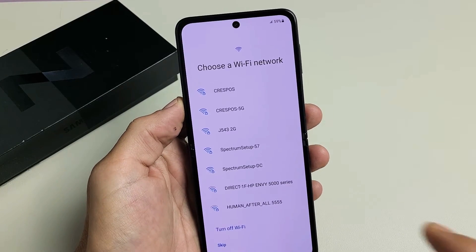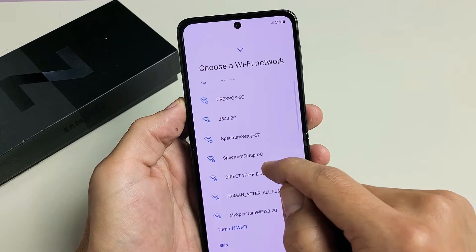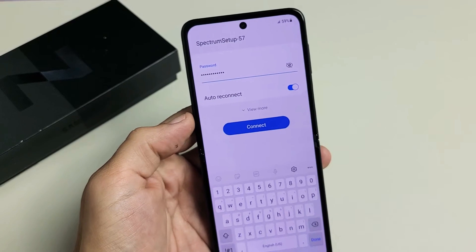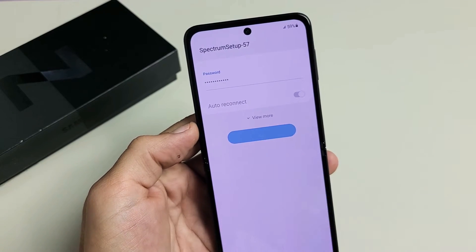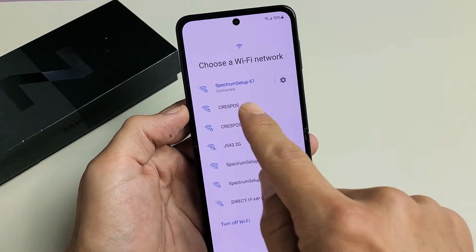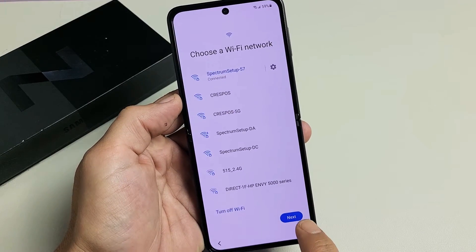Choose a Wi-Fi network. I'm going to go ahead and connect now so I can get the latest update. I'll put in my password, then tap Connect. It says Connected up here. I'm going to go ahead and tap on Next down here.